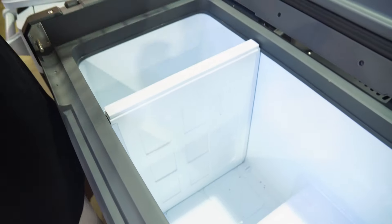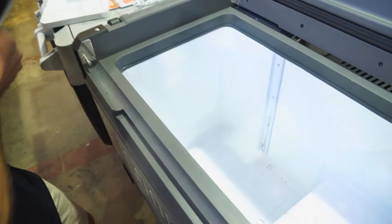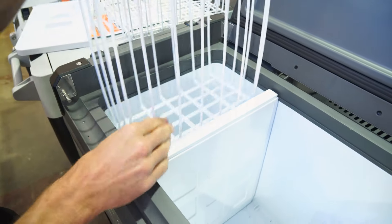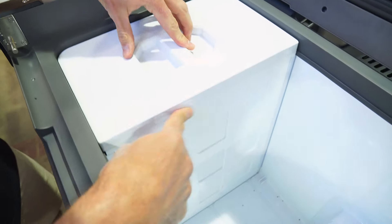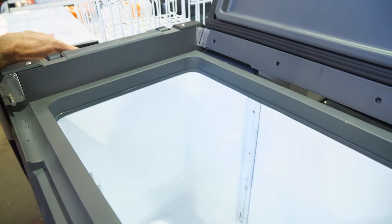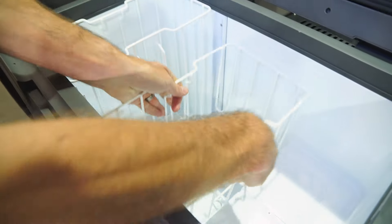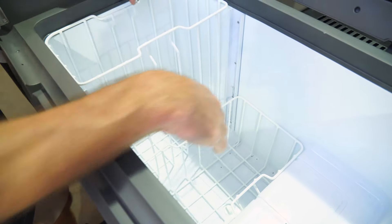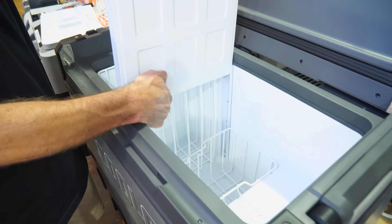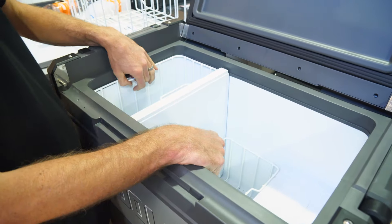If you wanted, you could use this fridge as one large compartment by taking the divider out — it slides out — making it one full fridge or one full freezer. The only downside is the baskets then slide around a bit without the divider to stop them. So the only real reason to remove it is if you need the full length for something; otherwise, leave it in. If you want the whole thing as a fridge, set both sides to fridge temperature, or set both to freezer temperature for a full freezer.